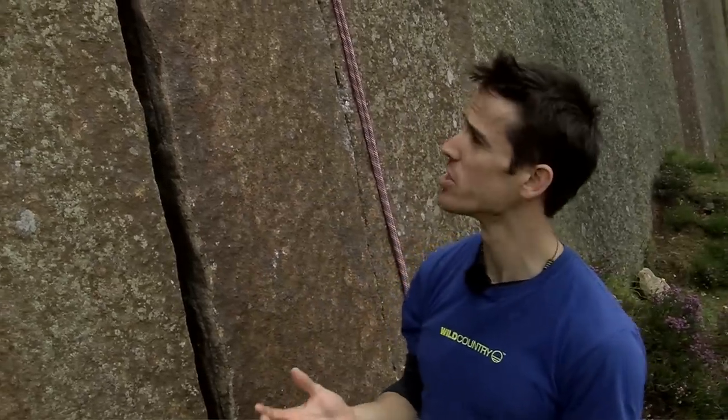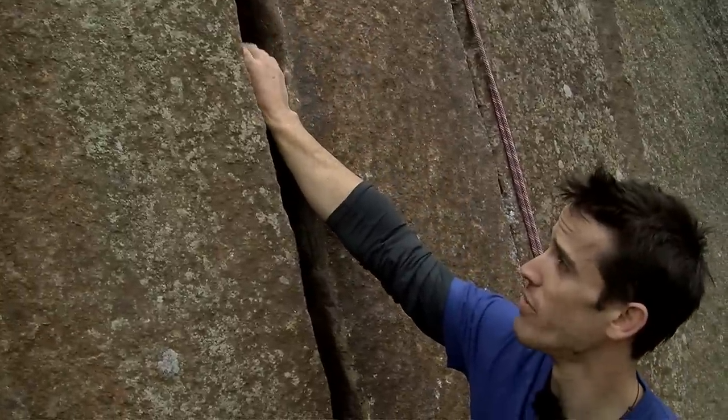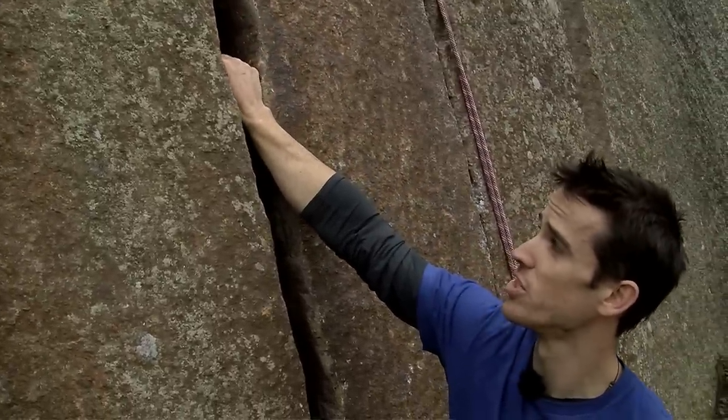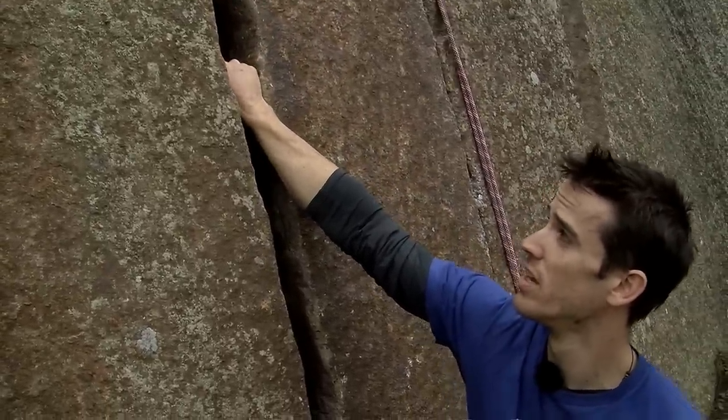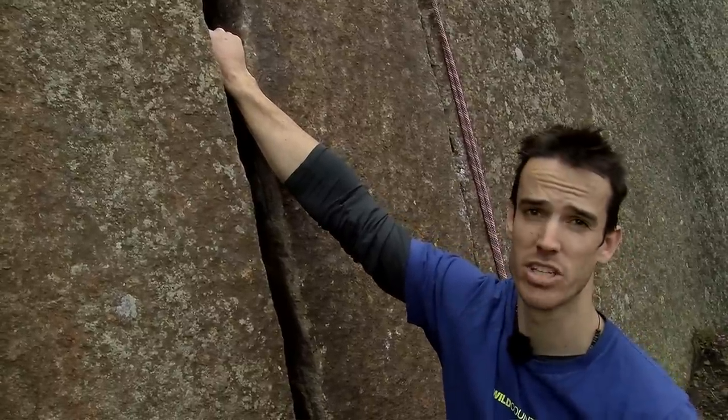The second hand position for the fist jam is the palm down position. Again, placing the hand in an open position in the crack, you roll your fingers down to form that fist jam position the same way as before, creating constriction in the crack. It's another solid fist jam.